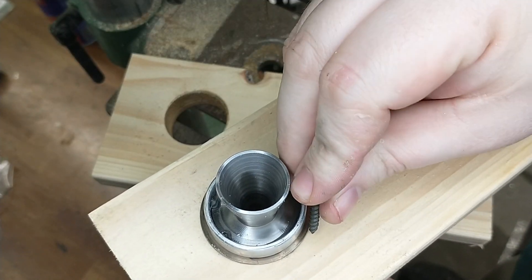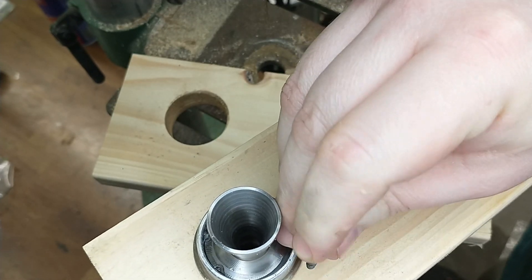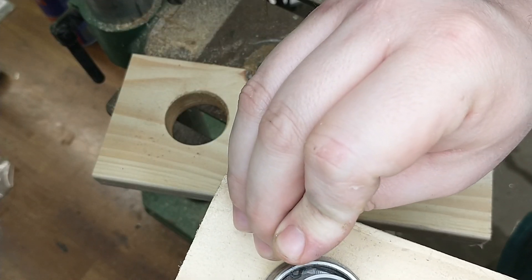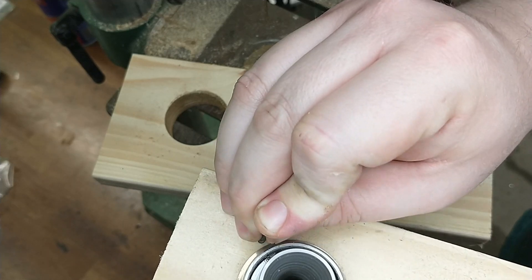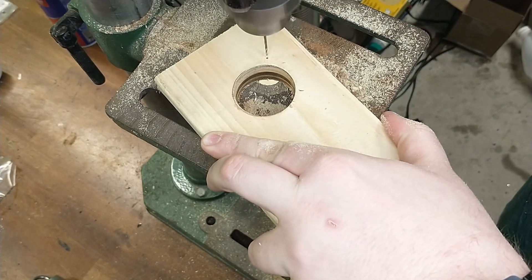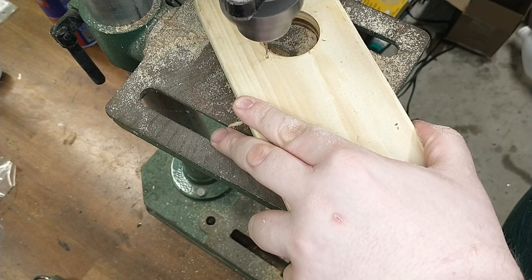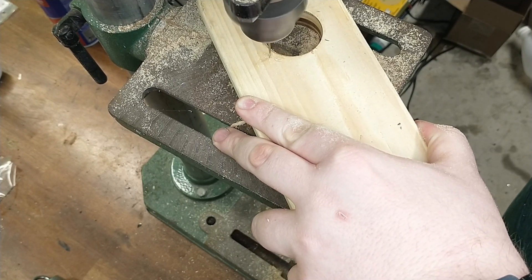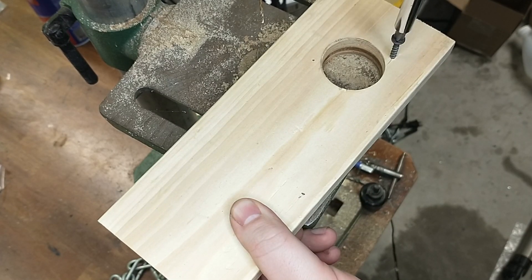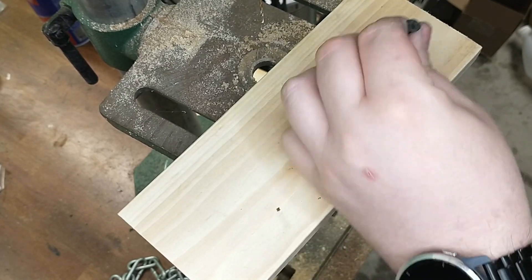Next we need a way to retain the motor in the test stand. We're going to mark a couple of holes right next to the thrust ring that we'll screw into to hold the motor so it can't back out during the test. Once we have those holes marked, we'll drill a small pilot hole for the screws just to keep them straight. Then we'll pre-screw the screws in there so it will be easier to put in once we're out on the test stand with our motor. We are just about ready to use this test stand.